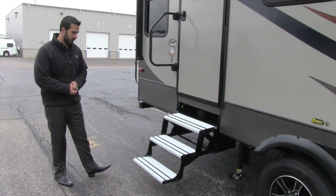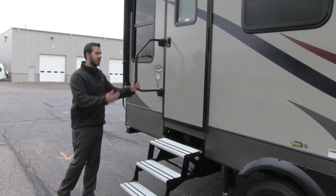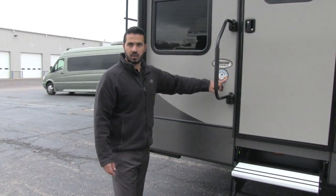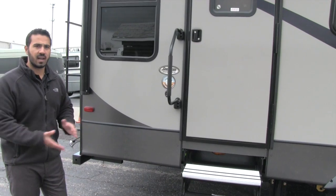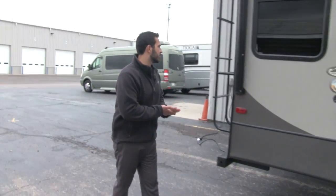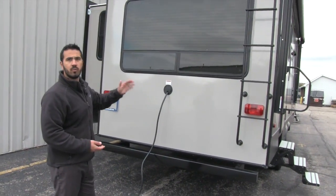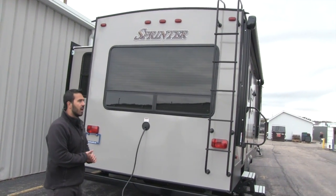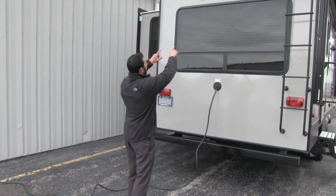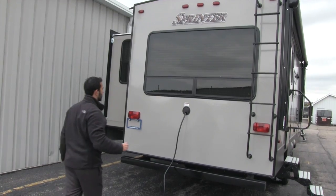Going into the coach is an absolute breeze — you're going to have three aluminum steps that won't rust out on you, plus an easy grab handle to get in. One thing I love about Sprinter is that this coach has been tested from zero degrees to a hundred degrees, so at zero degrees your water lines won't freeze, and at 100 degrees the coach stays cool enough that you won't have any issues. Around the back we have a ladder which makes it simple to climb up onto the roof. It is a fully walkable roof, so if you need to get up there for maintenance you can. You'll also notice the arced roof line so water runoff naturally runs to the sides, with rain troughs going front to back.